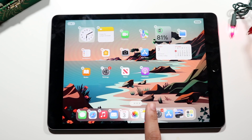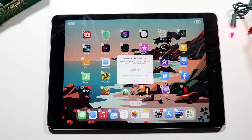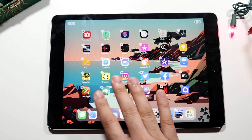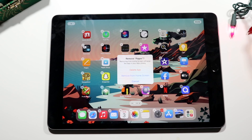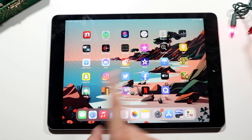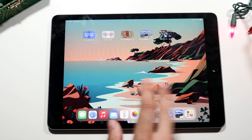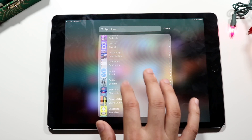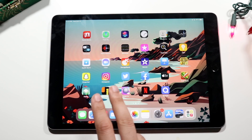You also have the ability to hide applications. When you hold down an app and tap the minus button, you get options: 'Delete App' permanently removes it and you'll need to re-download it, while 'Remove from Home Screen' simply hides it. Hidden apps won't appear on the home screen, but you can find them by swiping all the way to the side into your App Library. Just swipe down in the App Library to find the hidden application — it's still there, just not on your home screen.